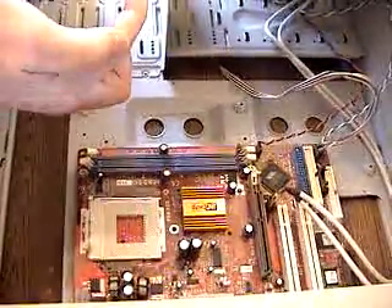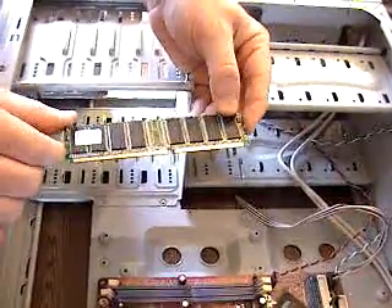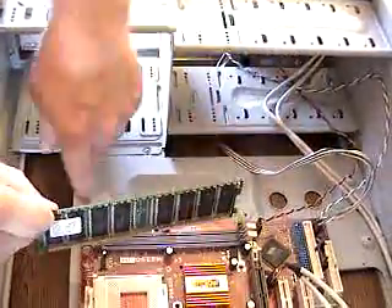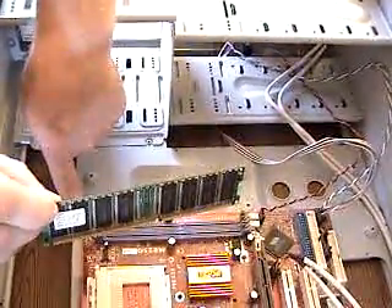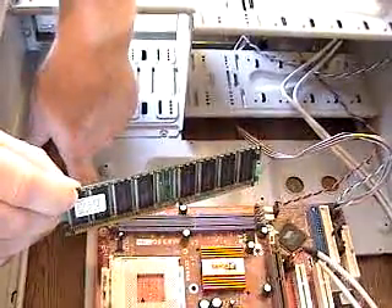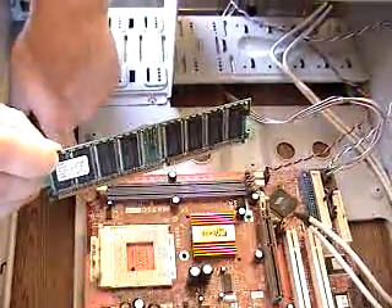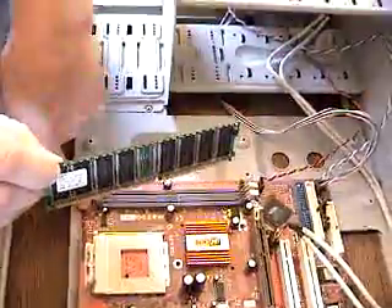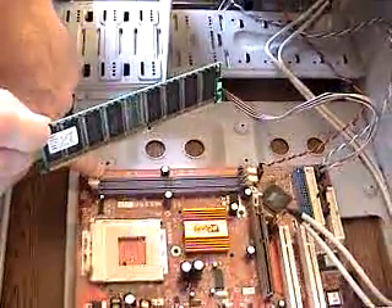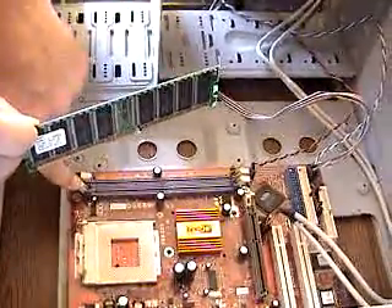So how we would properly put the memory back in is we would notice the spacer in the middle, and we would go to bank 1, which happens to be the one we just took this out of. On all computer parts there are either triangles for pin 1 or there are numerals. It just so happens that at the very end of this motherboard, in very small print — break out your magnifying glass — it tells you this is bank 1 and this is bank 2.